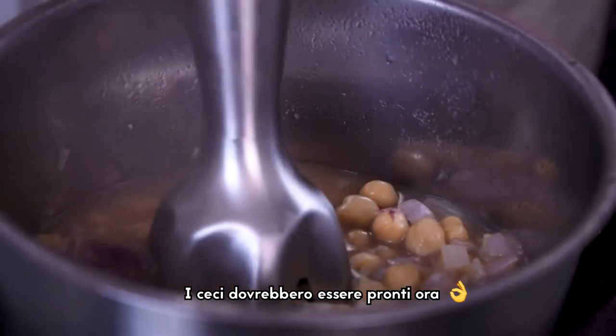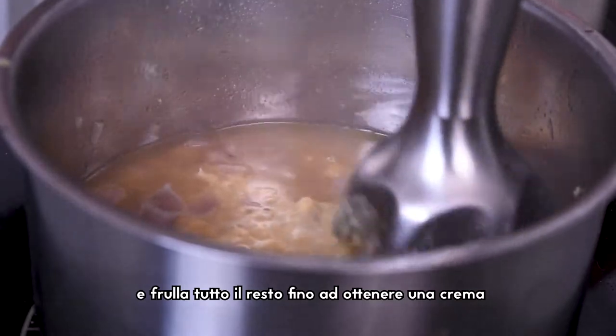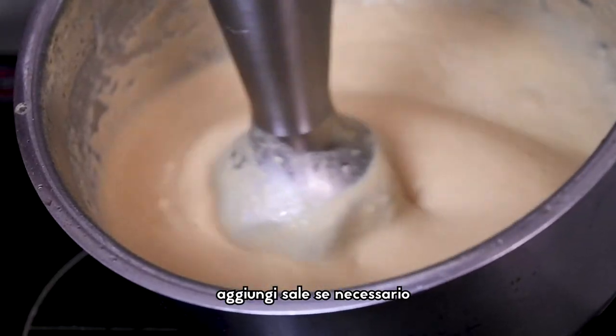At this point the chickpeas should be done. Remove some and keep them aside, then blend with a hand blender until you have a cream. Taste the flavor and add salt if needed.